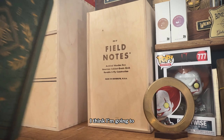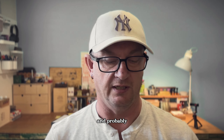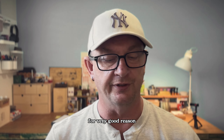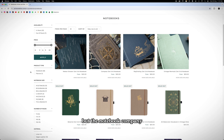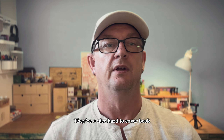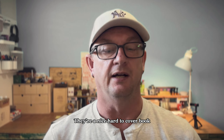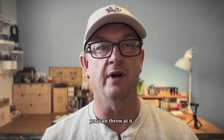First things first — I think I'm going to need a notebook. The one that Mark has suggested to me, probably for very good reason, is by the notebook company Archer & Olive. They're a nice hard-cover book and the pages are 160 GSM, so if you want to get a bit arty with it, they'll handle pretty much anything that you can throw at them.